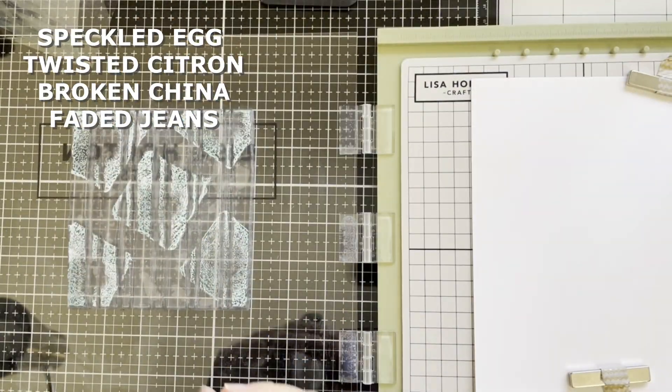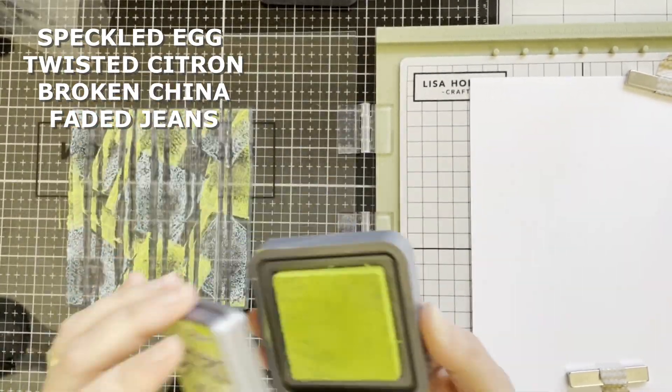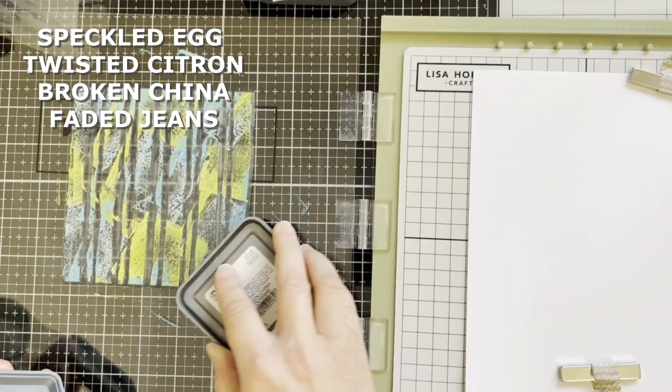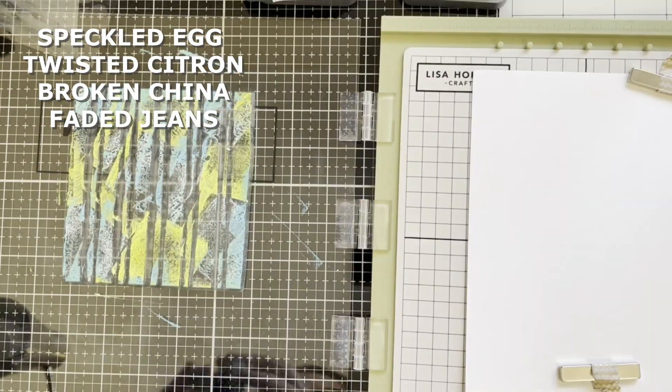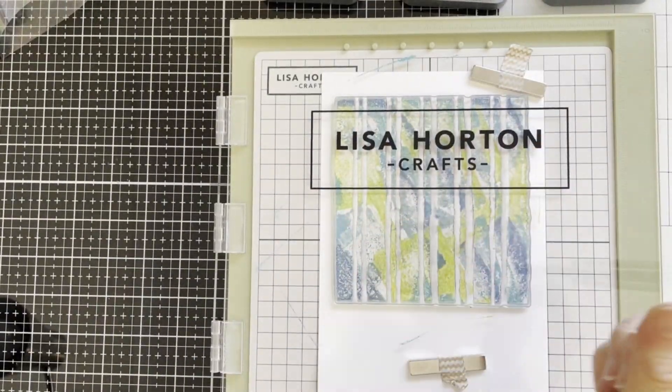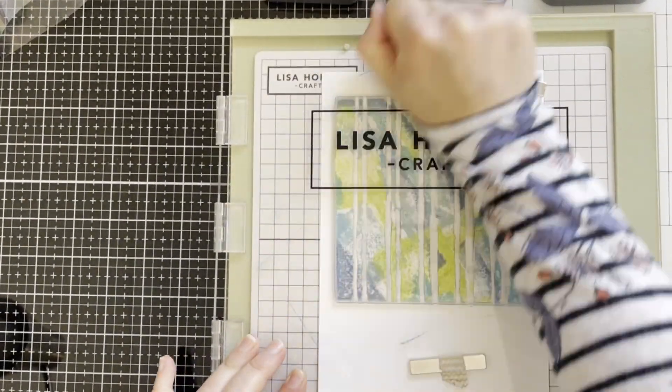Again I'm starting with the lighter color first and adding other colors on top. And stamping. Here I'm using plain card.